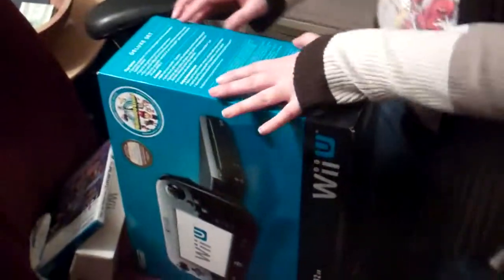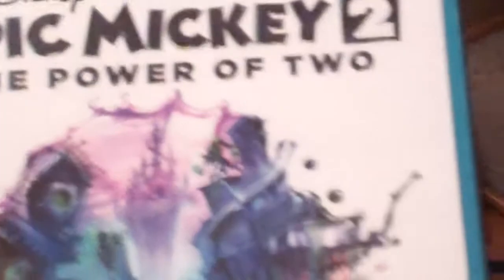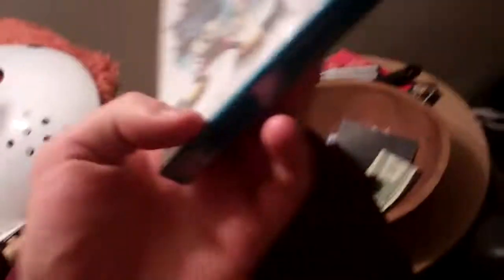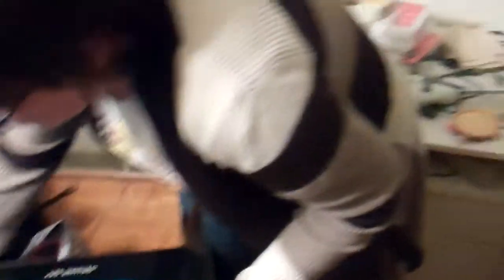We also got this game here — Epic Mickey 2: The Power of Two. Oswald and Mickey Mouse are friends in this one. How did that happen? I didn't play the first game — I thought they were mortal enemies. Neither did I, because my roommates played it without me so I couldn't play it anymore.